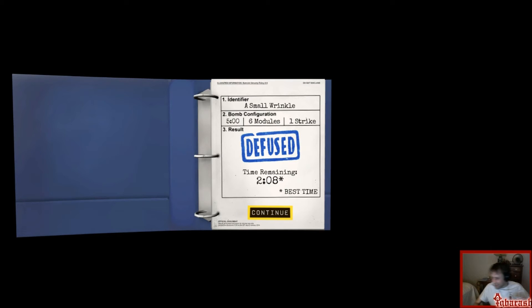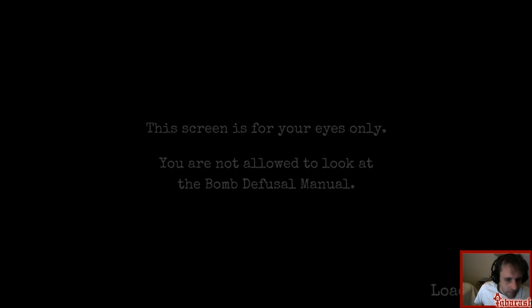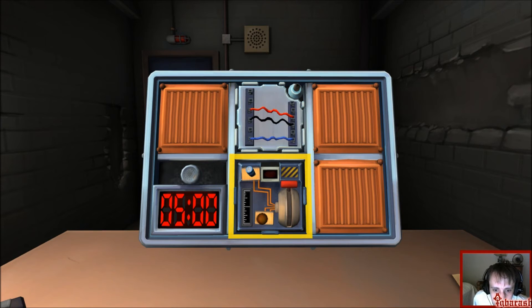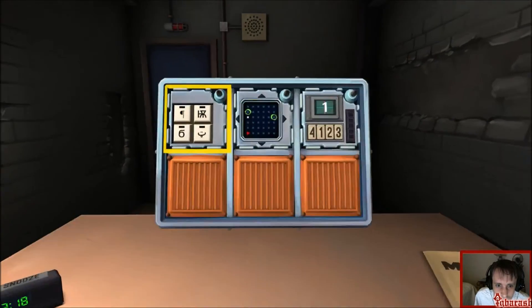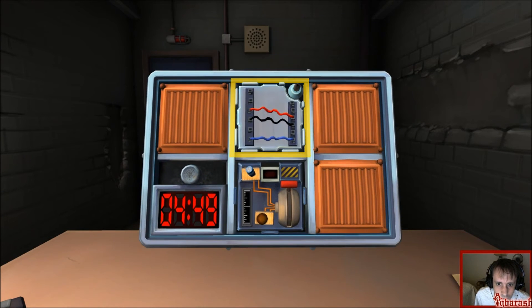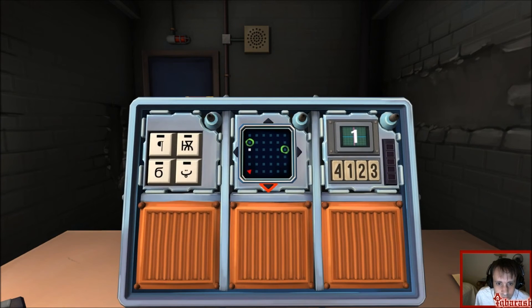The needy modules do not have the green light in the upper right-hand corner to tell you that it's done. Okay, we have regular wires, just three of them. Are there other red wires? Yes. Are there white wires? No. Is there more than one blue wire? No — cut the last wire. Done.